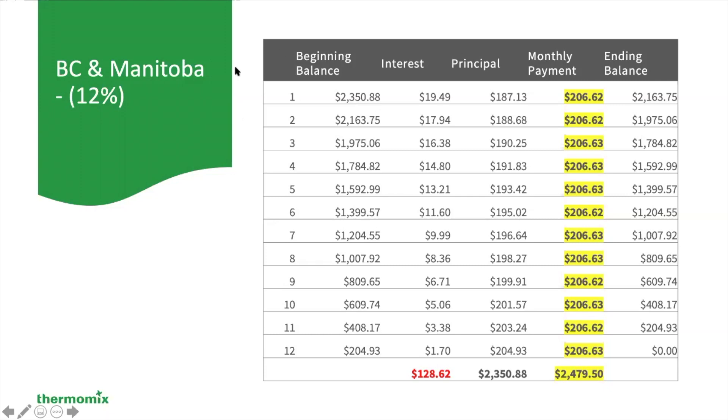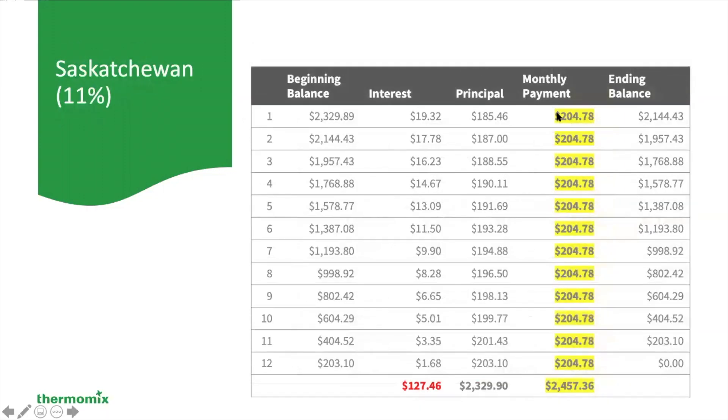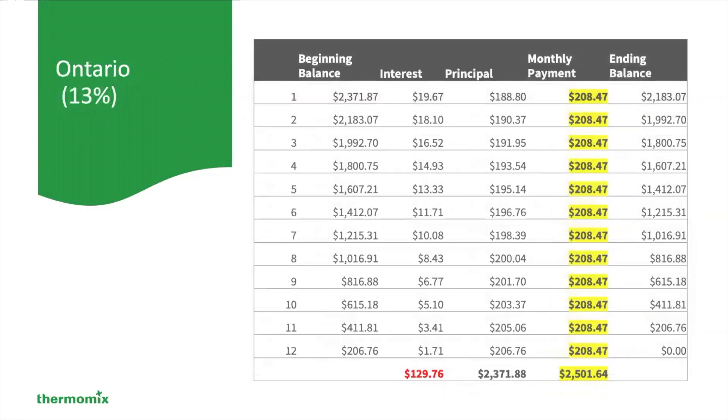Let's take a look at the other provinces. In Alberta, the payment is $193.71, and the total interest paid over and above the Thermomix cost is $120.55. In Saskatchewan, the monthly payment is $204.78, with $127.46 paid in interest.